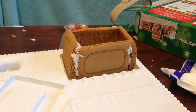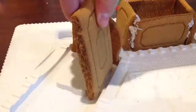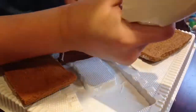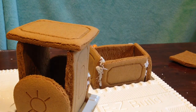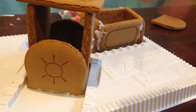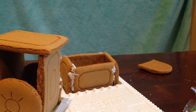Oh my god, that was really annoying — the struggle is real. Okay, now we have to do the other one. So this time the engine was much easier than the caboose. Apparently a rectangle is a lot harder to make in the form of a three-dimensional shape. The only problem was we didn't have enough icing on the sides.